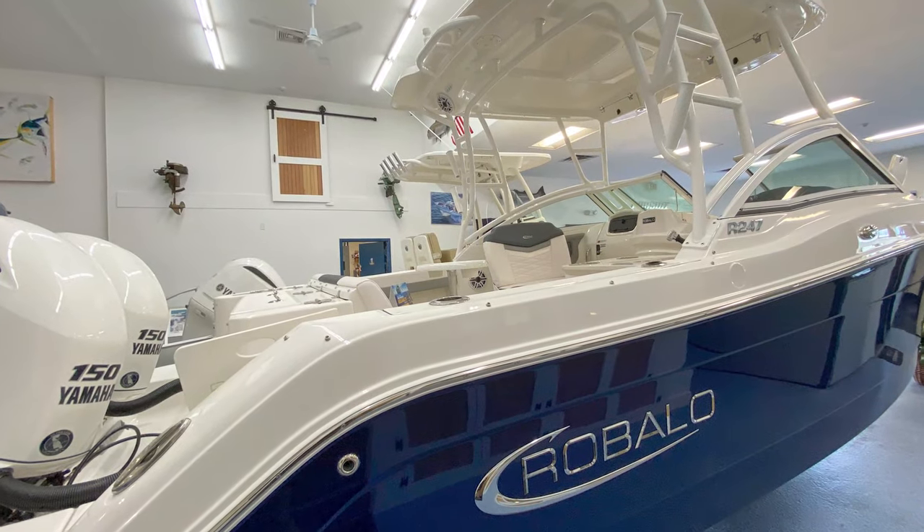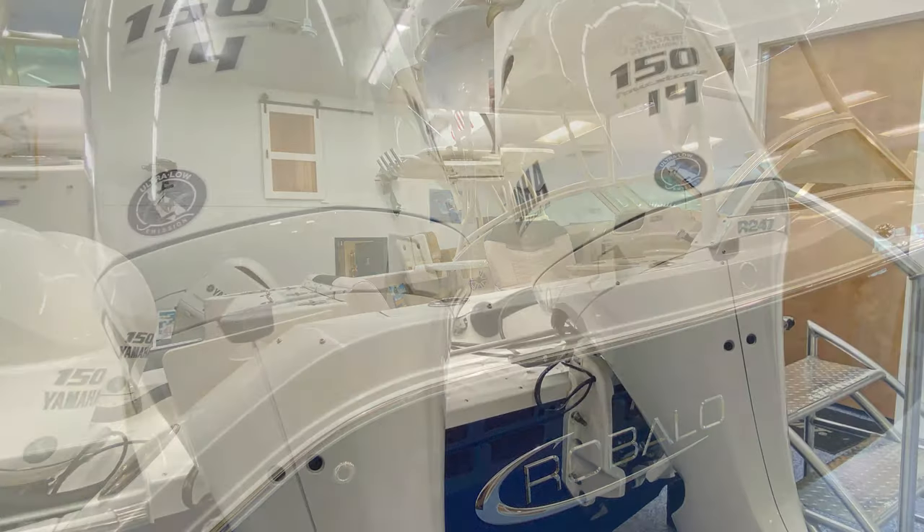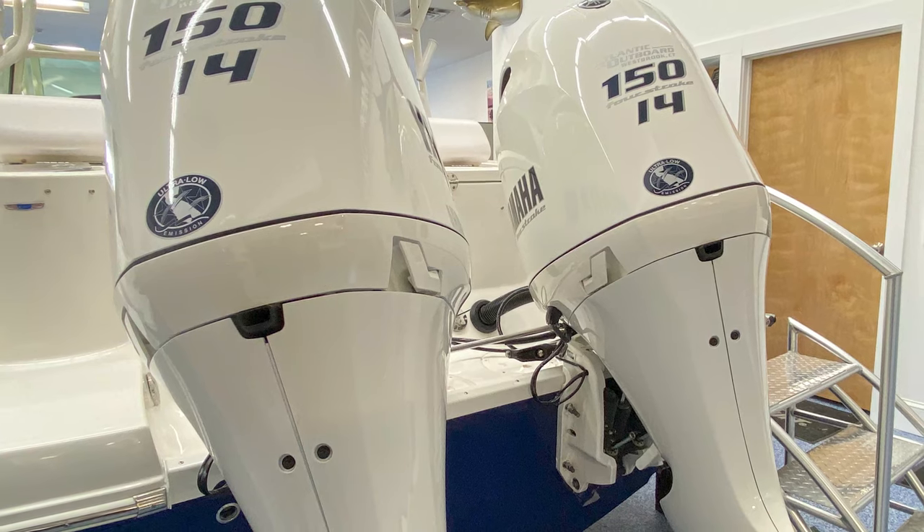It's a solid hull in Biscayne blue, which is the navy blue. It's equipped with the twin 150 digital Yamahas. These motors are going to be the custom white color.